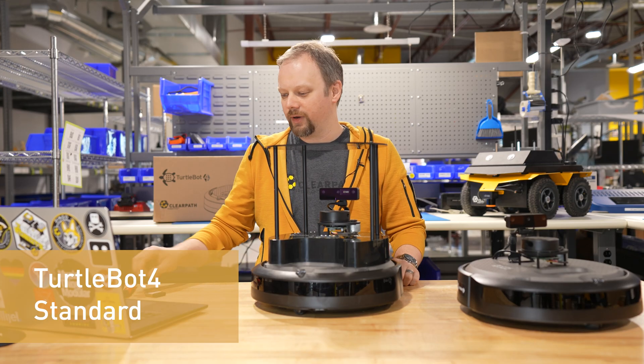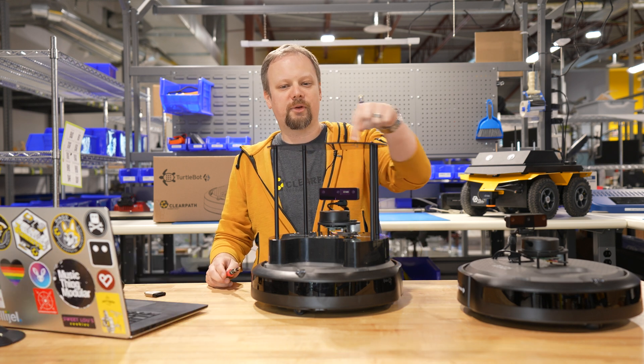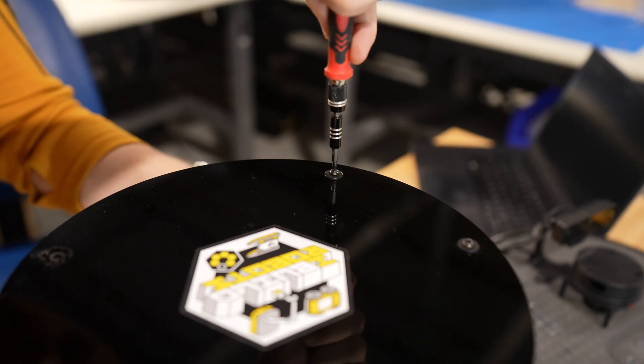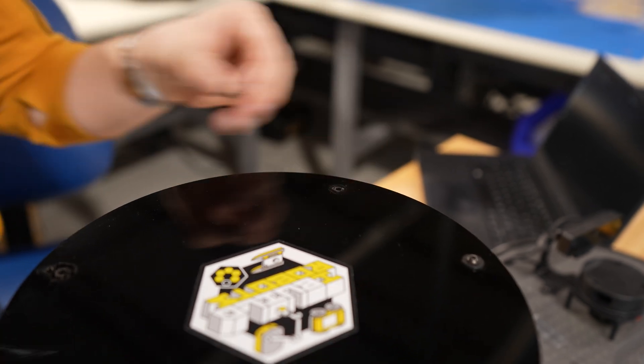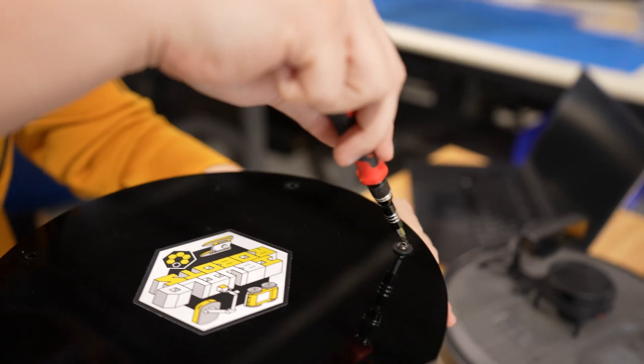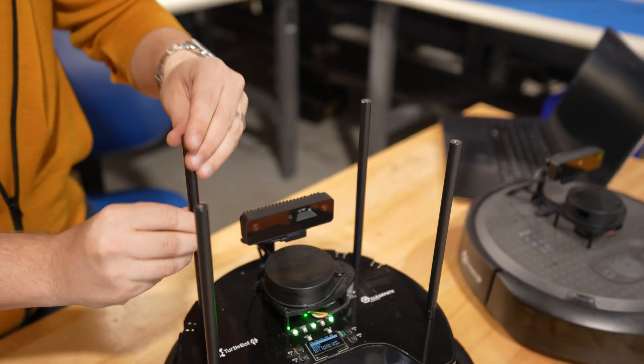If you have a TurtleBot Pro, you're going to need a 2.5mm hex screwdriver to undo the four screws holding the top plate down. Once those four screws are removed, you can take off the top plate.